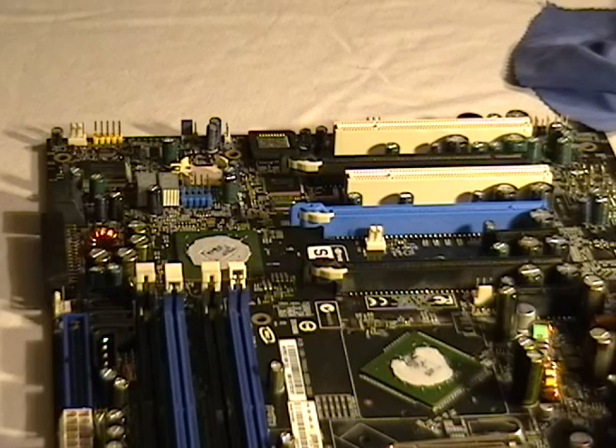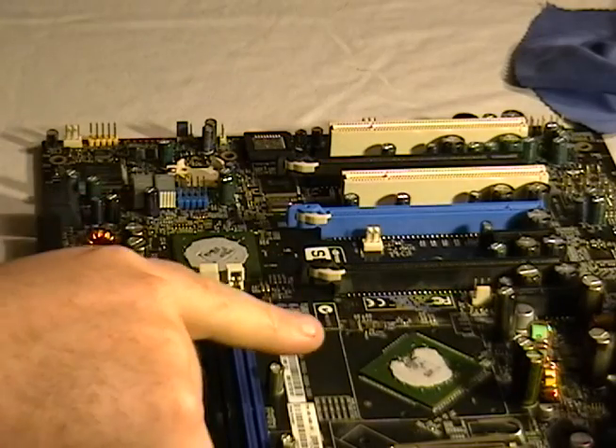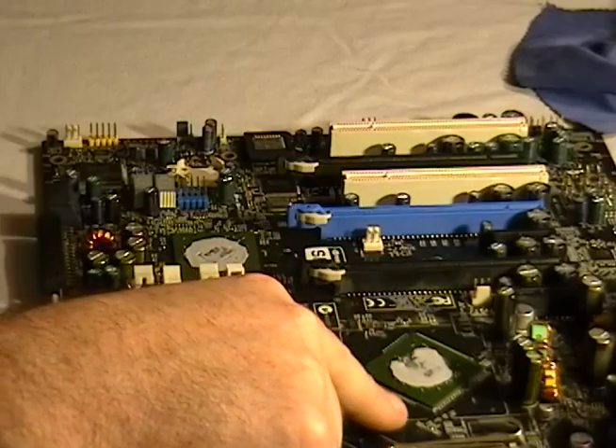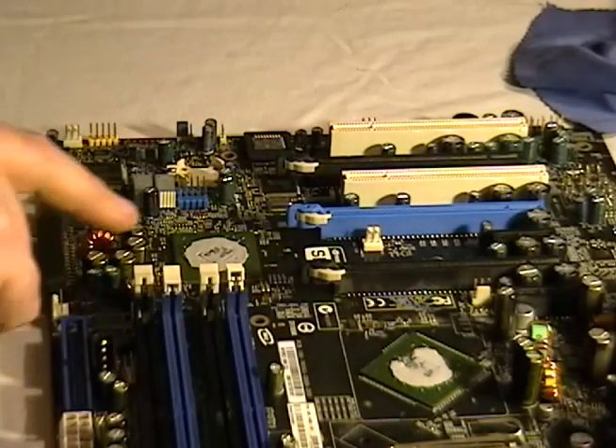The first thing I wanted to show you was these extra processors that are actually on your motherboard. They're considered bridge processors — they handle communication between the CPU and the motherboard. This is an NVIDIA board, and here are the two processors. I'll explain what that gray stuff is. Here's one processor and here's the other.